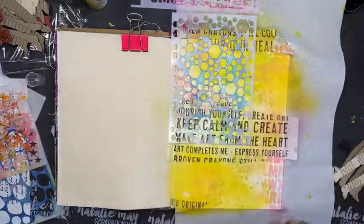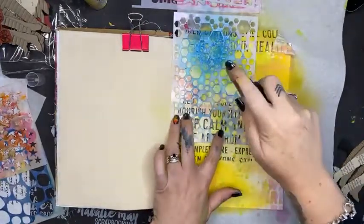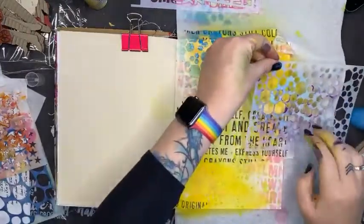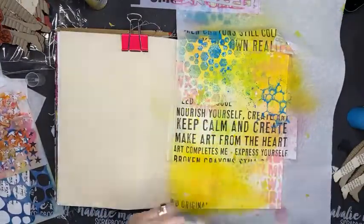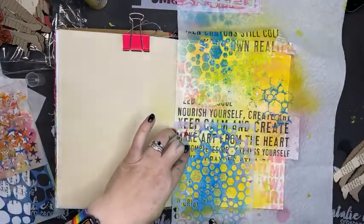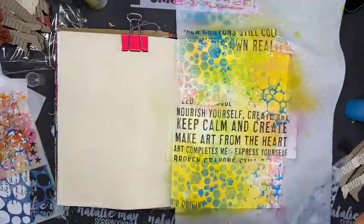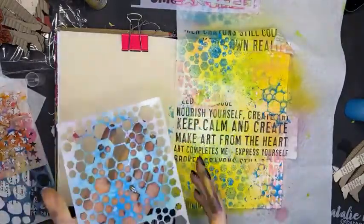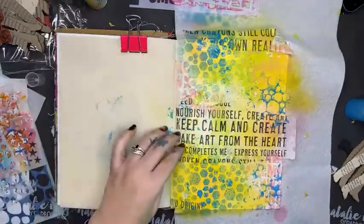Oh, you son of a gun — there we go! Now I can pick it up and stamp with it. There's no reason why I can't put it into another bottle I have handy. All right, we're on the right track here.